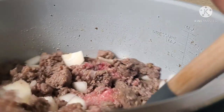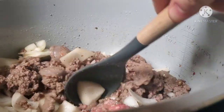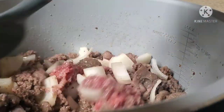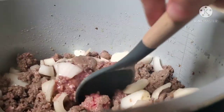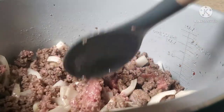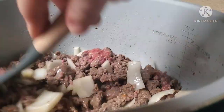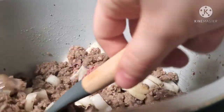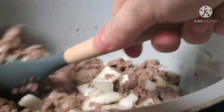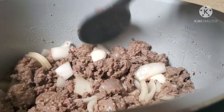The onions have been added in — I left them kind of chunky because we are going to pressure cook this. When I make this in my Instant Pot, I normally pressure cook for four minutes. I'm not sure if the time should be different in the Foodie since I've seen people do pasta for less time, but I'll try four minutes since this is my first time making pasta or this soup in the Foodie.